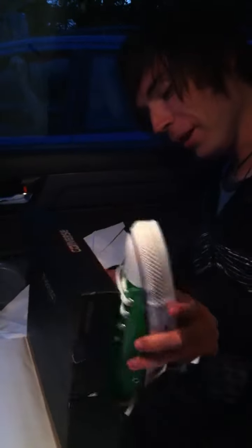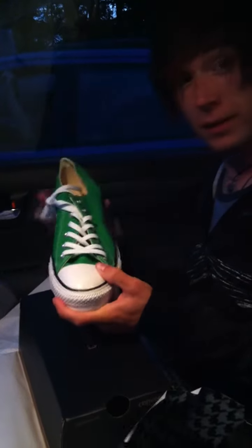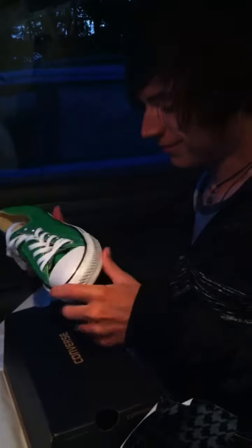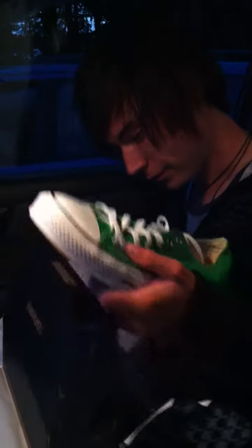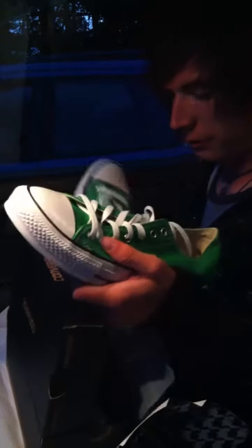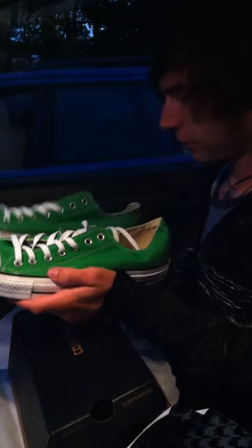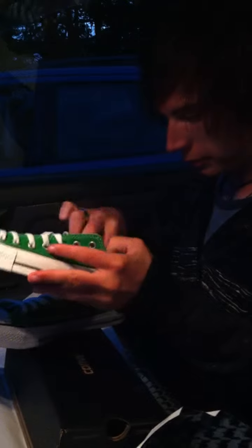Converse. Holy crap. Oh, wow. That is nice. I love chucks. I know. I've actually never had Converse brand chucks. Wow, what size are they? Eleven. That's what your mom told me.